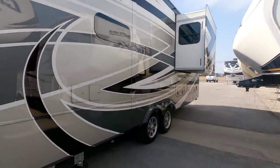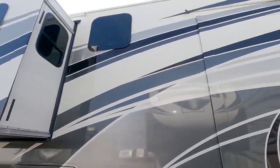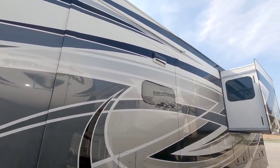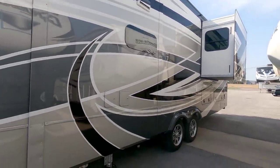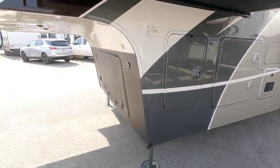It is very reminiscent of the Beacon that we had for six months. And if it's anything like ours was on the inside, this thing's going to be absolutely gorgeous. So let's take a quick look at the inside and we'll come back out and take a look at the outside of this unit.